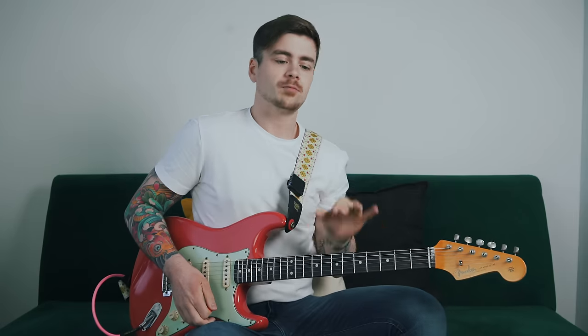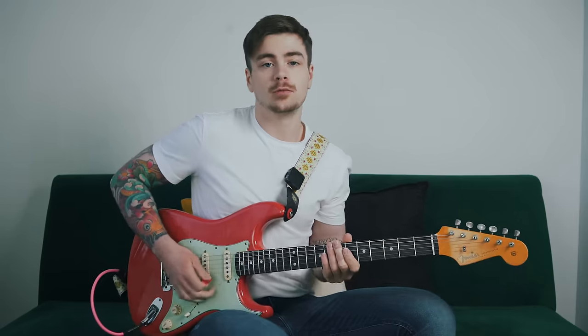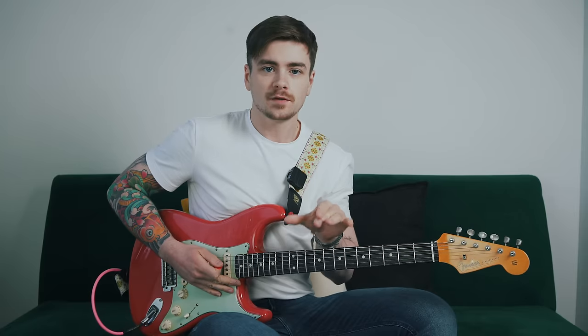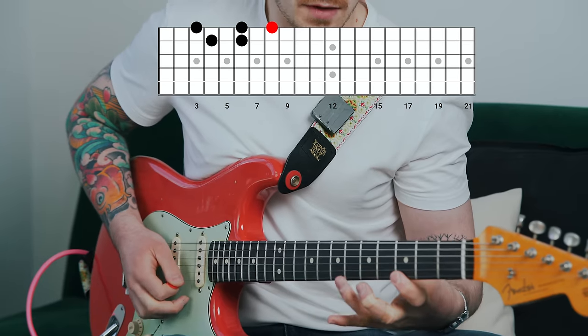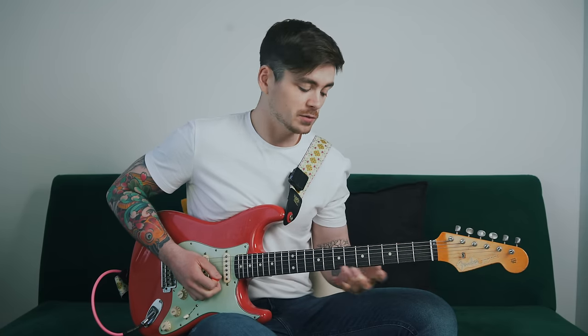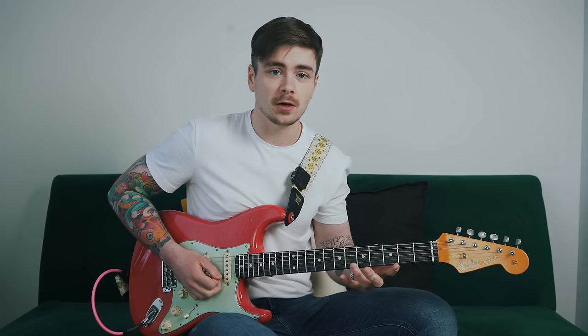What do I mean by borrowing a note from a higher position? Let's say you start out working out of position four. On the top two strings that only gives you four notes to play with. What Phil X will often do is borrow a note from the next highest position, start the phrase with that highest note, and then he's able to play a group of five — one, two, three, four, five. So there you're borrowing a note from position five whilst basing yourself primarily out of position four.